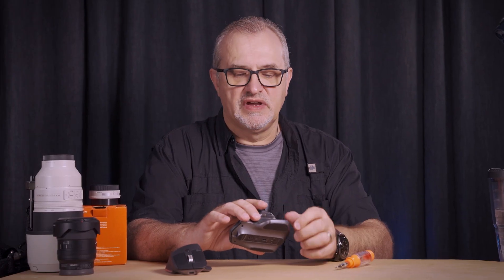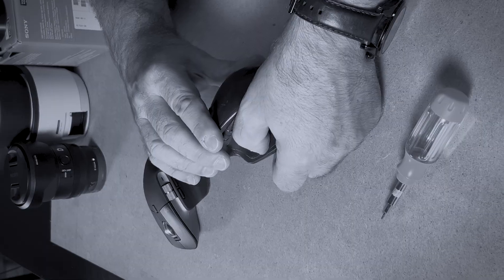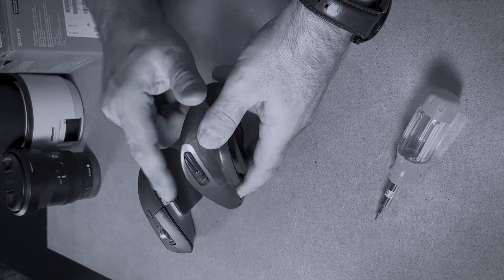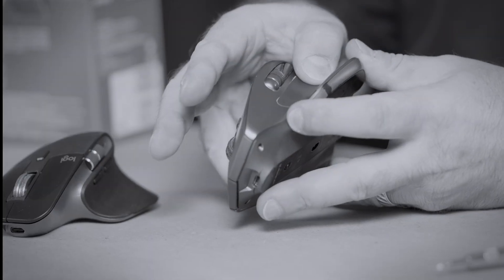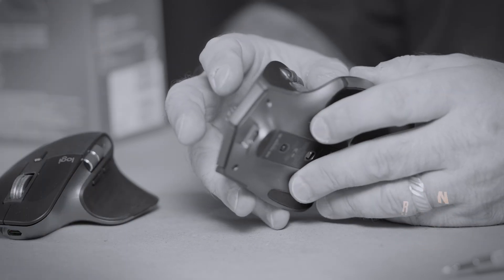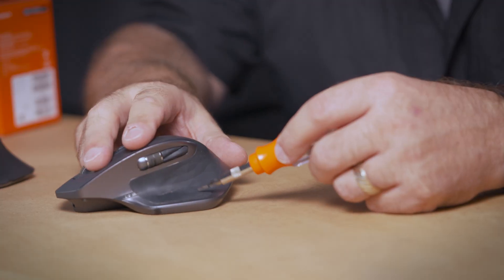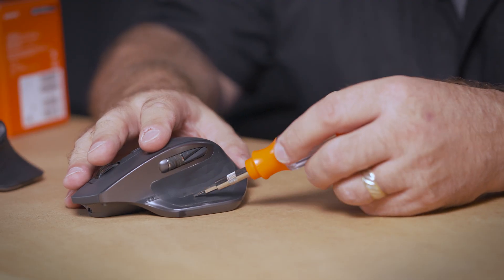One of the things that goes wrong with these mice is the gesture button — sometimes it gets stuck and it stops the mouse from working pretty much at all. You can actually apply pressure there and that will enable the cursor to move. But if this button gets locked in the down position, everything is going to stop working, and that's obviously a problem. So we're going to try and fix that today.